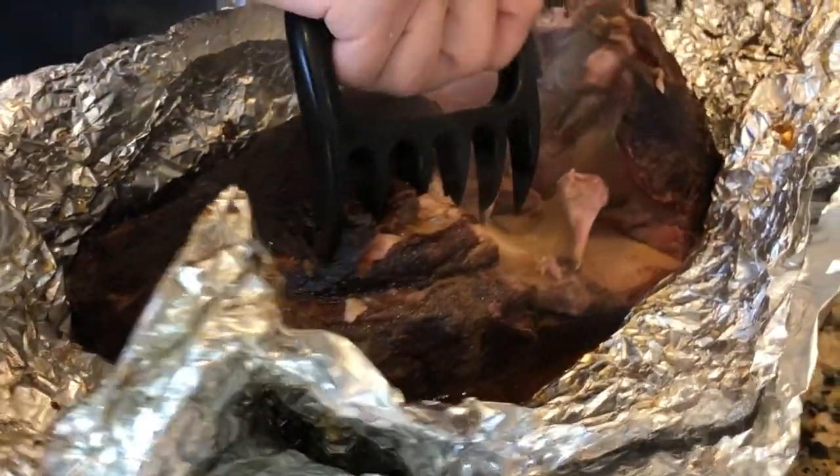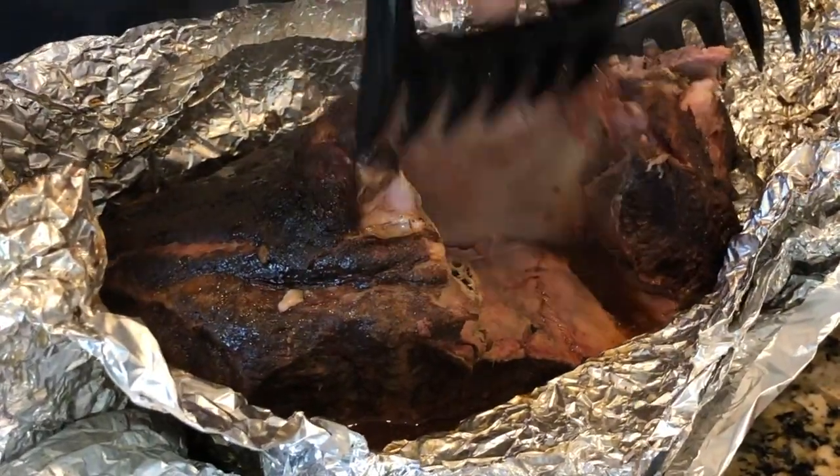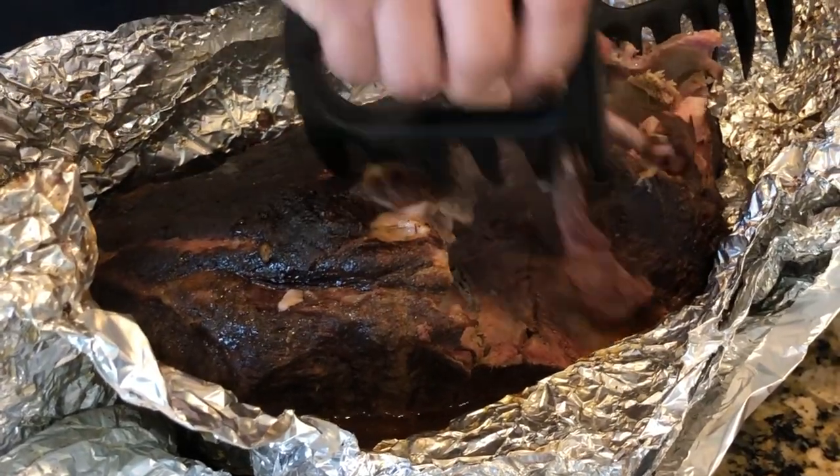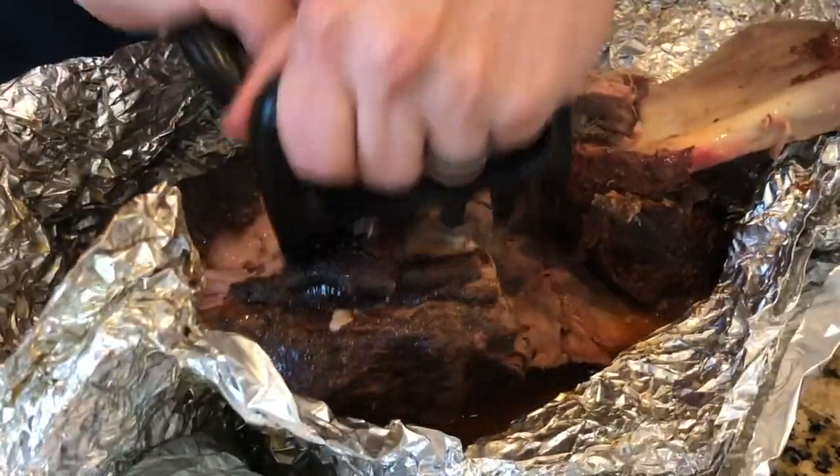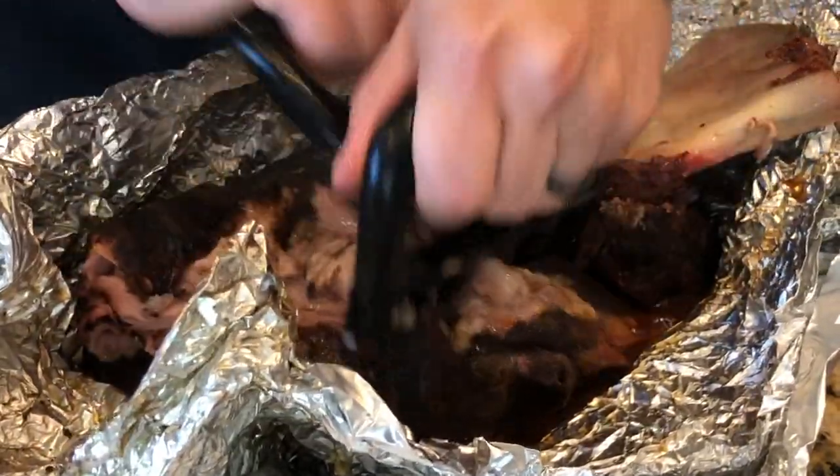One of the reasons I like having a bone-in pork butt is it is a pretty good indicator of how tender the meat is — if the bone comes out pretty easily like you see here. The next step is to shred up the meat. We have some meat claws here, but if you did it right it should be tender enough to pull it with forks as well.